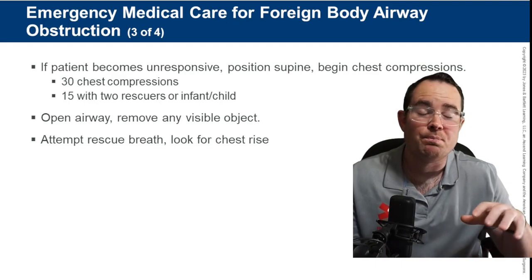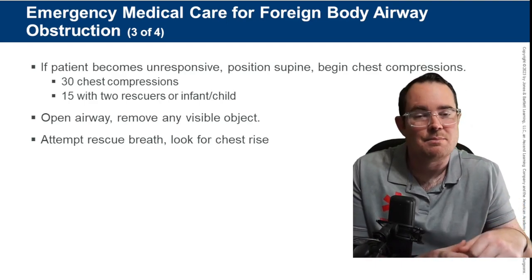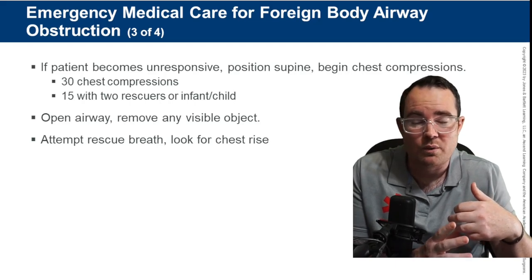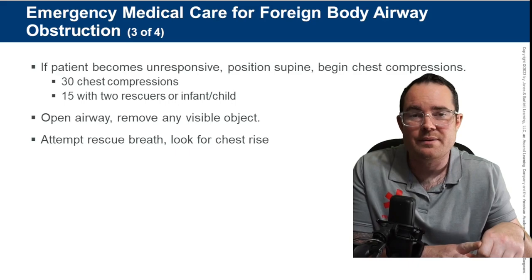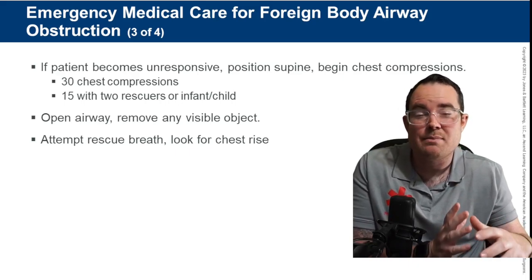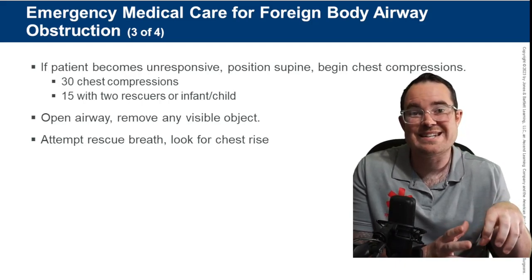When you give those breaths, ask yourself: did your breath go in? If you bag the patient and feel resistance, whatever is lodged in the trachea is still there. Always readjust the head — maybe it was user error. Try again. If you still feel resistance, go right back into chest compressions.